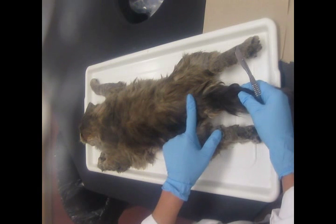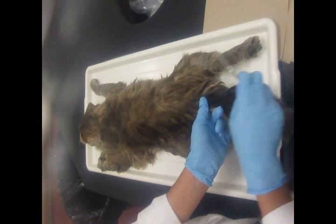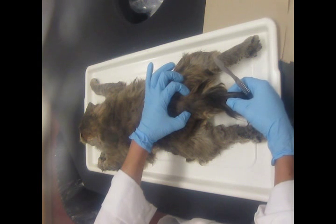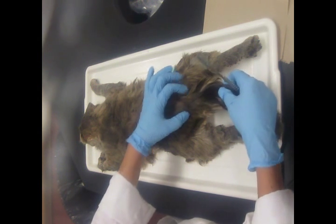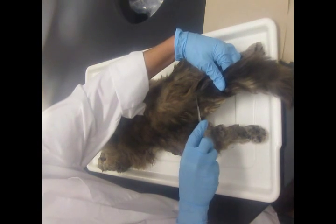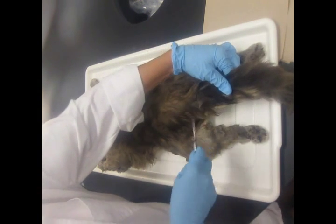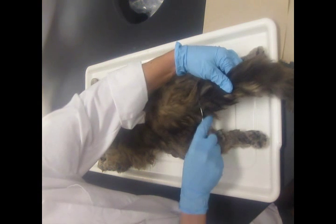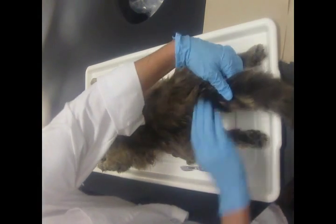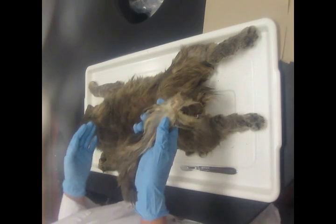To remove the tail, go a couple of vertebrae down from the end of the body. If you cut the tail right off at the body, you're going to be staring at the little kitty's anus for the rest of the six weeks. So choose a couple of vertebrae down, make an incision all the way down until your blade hits the vertebra in the tail, go all the way around, and then give the tail a twist — the tail comes off. This is now trash.